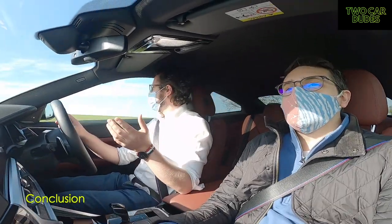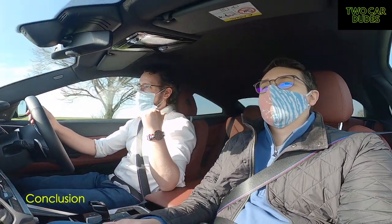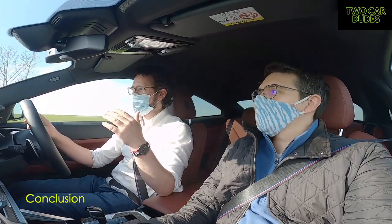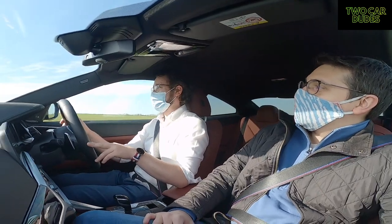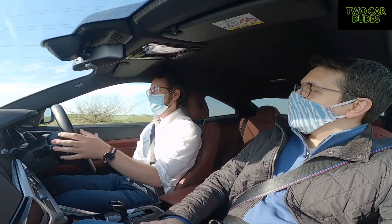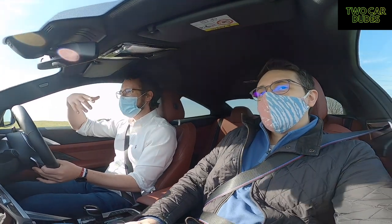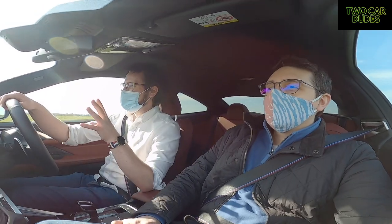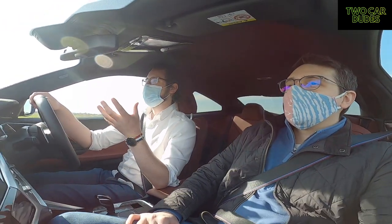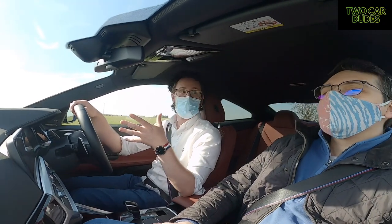I won't admit this easily, but I've enjoyed the last 20 minutes in this car more than the last four months in my X3. No doubt about it — that is a bold statement. It just feels like a cockpit. It's smaller and that makes it better. It's like a go-kart — it's bloody good fun and you don't want to stop. That's how this feels.